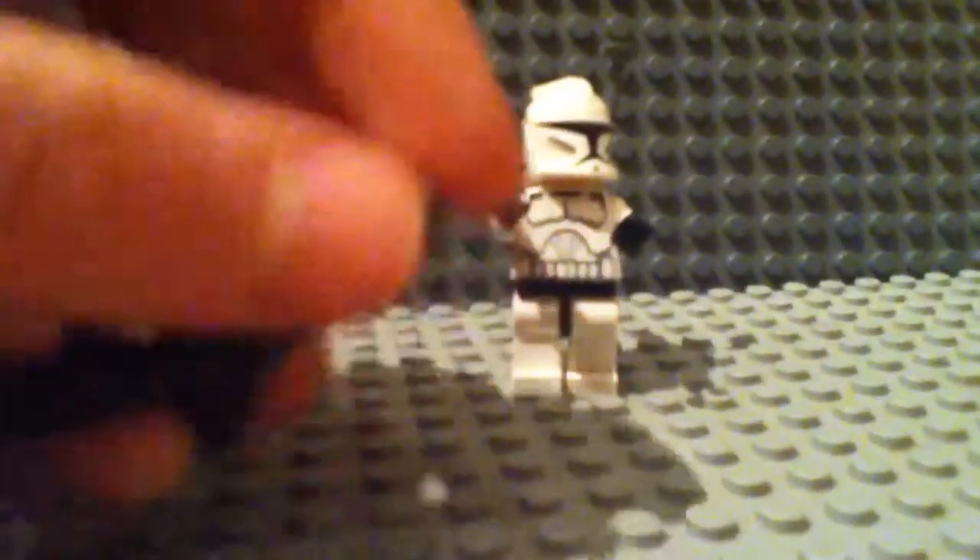Then you get this piece and you place it on the back of the 1x2 of the handle. Right, so you should have something looking like that.